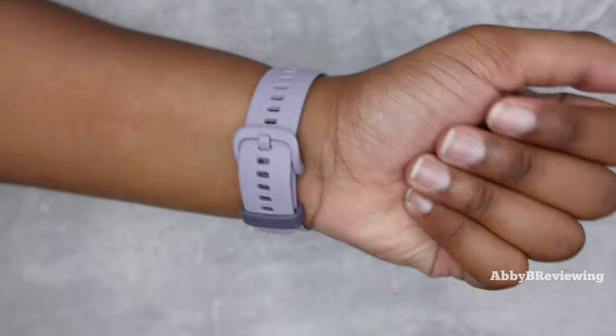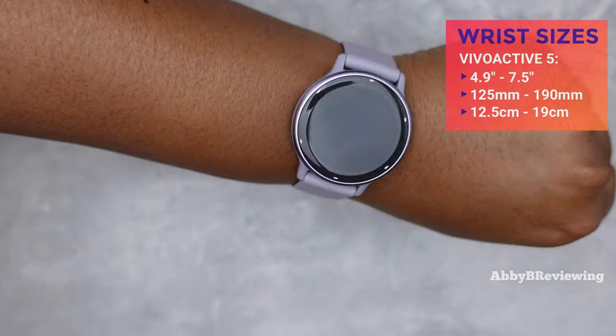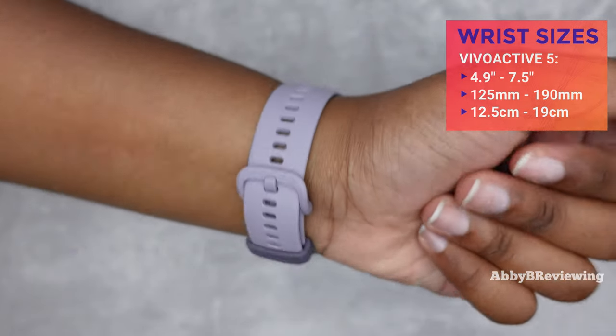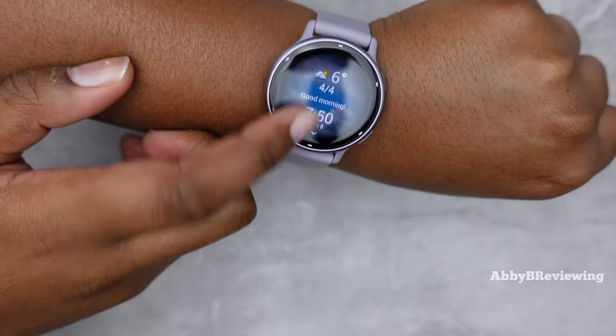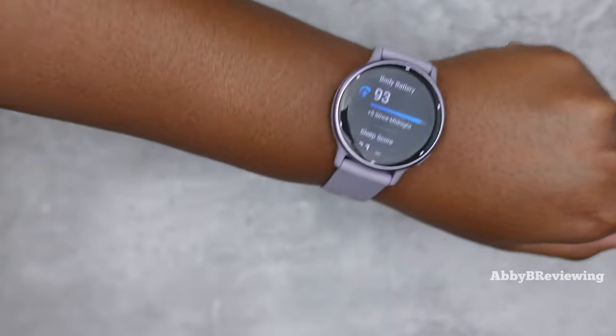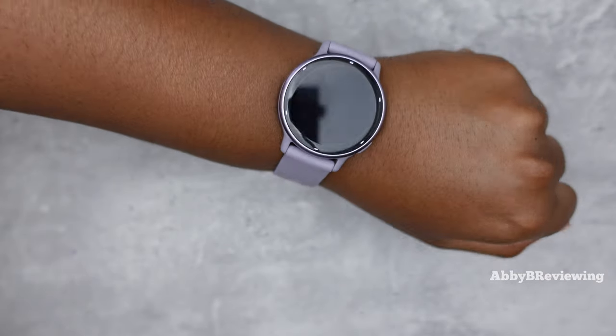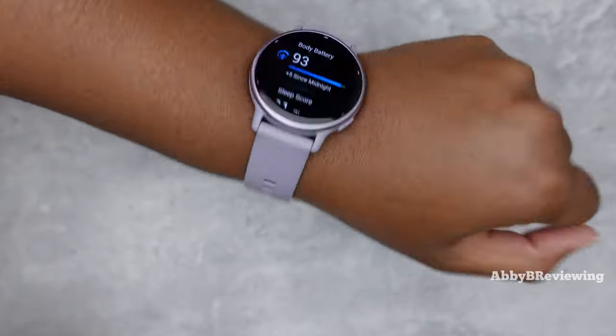This is what the smartwatch looks like on me. I have a 7 inch wrist and I have all the wrist sizes it could fit on screen for you. I find this smartwatch very comfortable to wear — it's nice and lightweight. After wearing it for an hour or two I really forget it's on. I've had no skin irritation issues whatsoever and I think this is a pretty nice looking smartwatch.